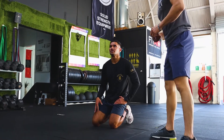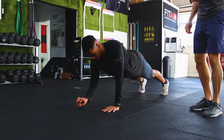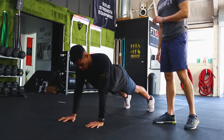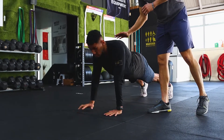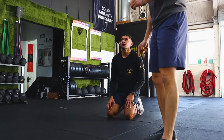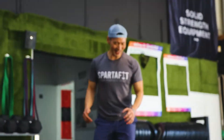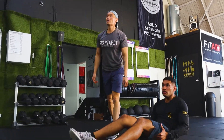Then up-down planks for 60 seconds: down to your elbow, up to your hands, down to your elbow, up to your hands. Very important — do not sag the lower back. You can test yourself by balancing a light object on your back; if it slides off, you're sagging. Next up: scissors for 60 seconds — legs completely straight if you can.